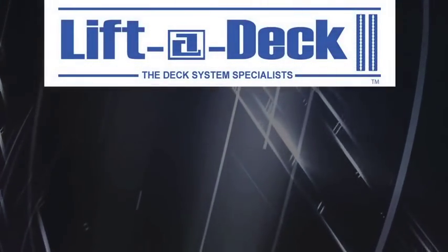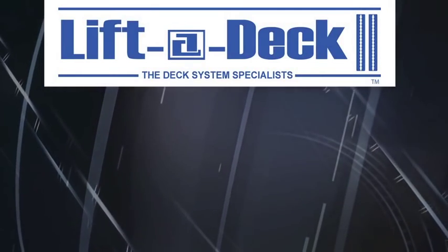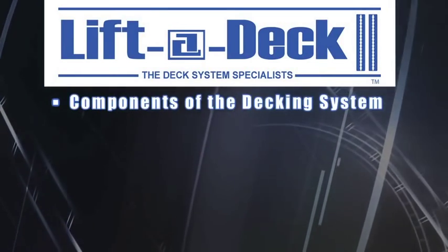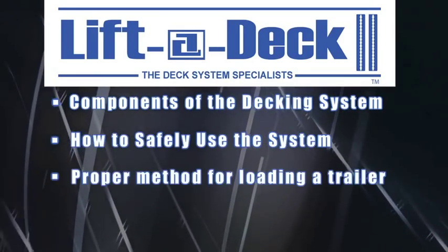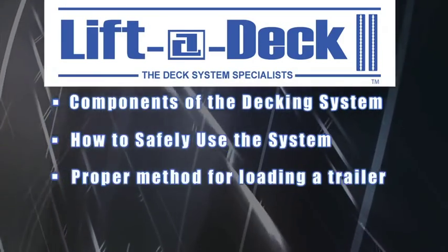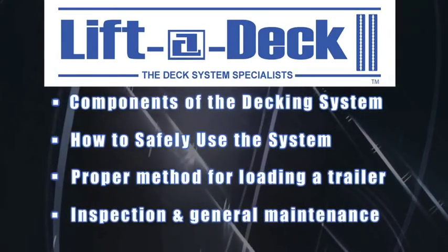In this video, we're going to demonstrate the proper use of the decking system. We'll discuss the components of the Ankra Lift-A-Deck 2 decking system, how to safely use the system, the proper method for loading a trailer using the system, and the inspection and general maintenance of the decking system.